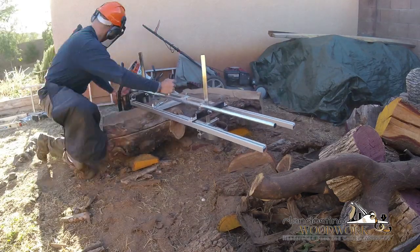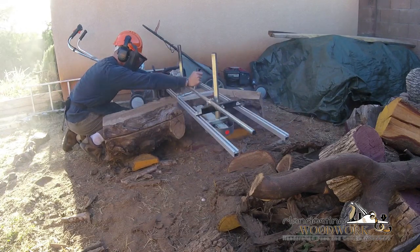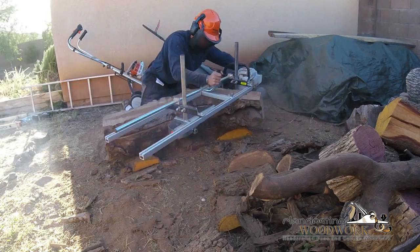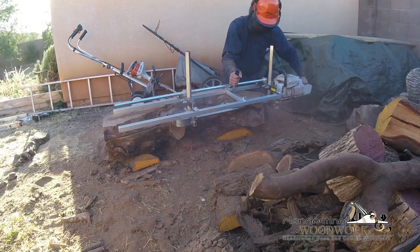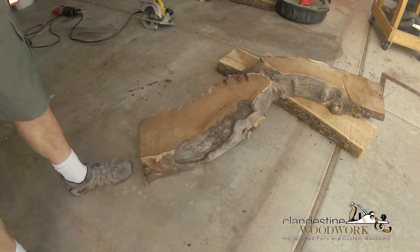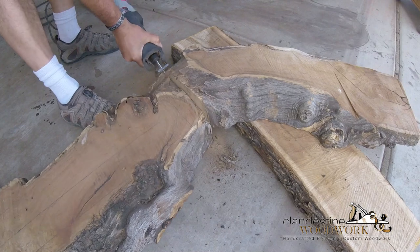I'm making it from this piece of mesquite, which is actually the very first thing I've milled with the chainsaw mill. It's also going to be the first thing I've built from something I milled on that chainsaw mill. It's mesquite that I got from where we work.